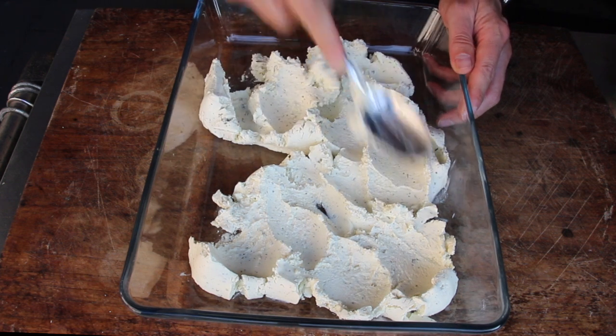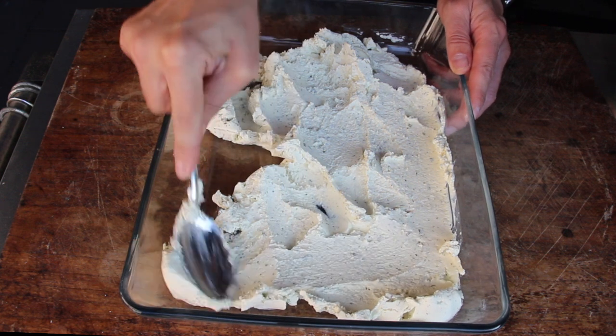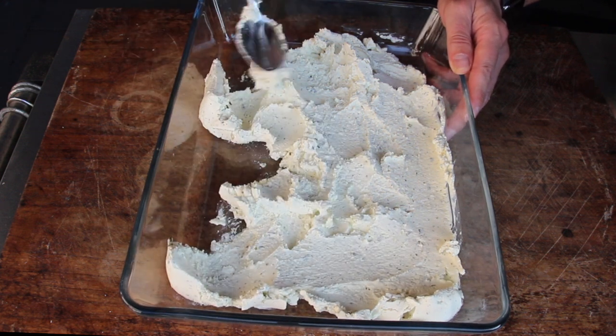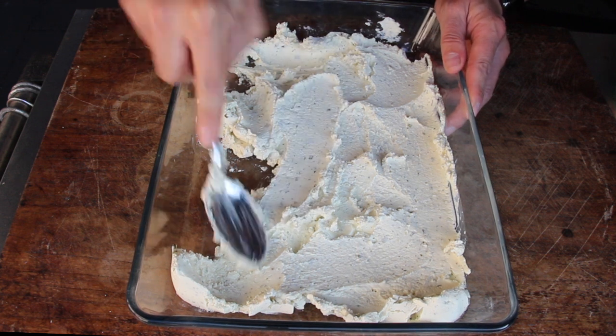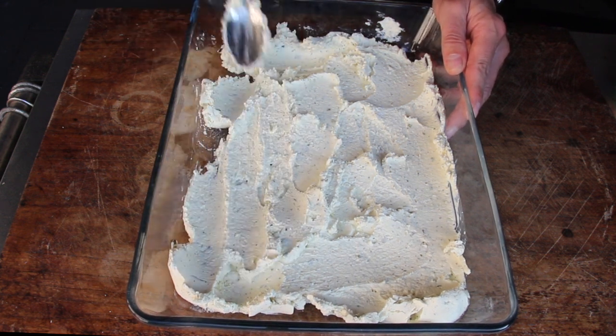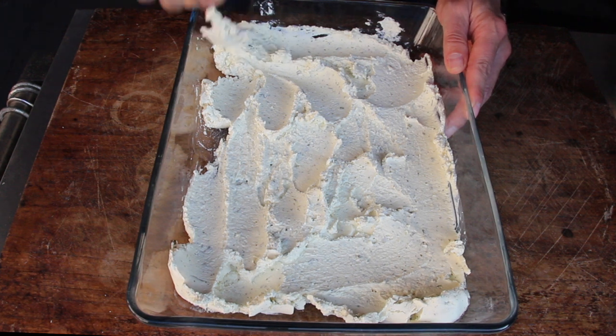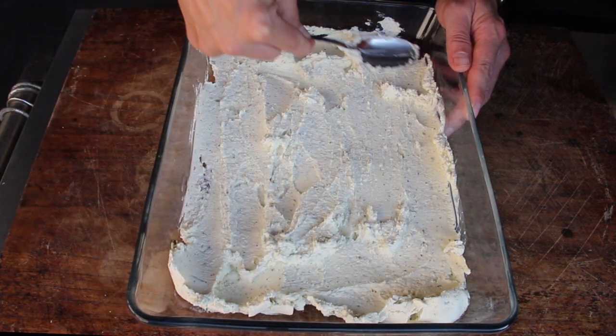We start with two packages of cream cheese. We are using cream cheese with herbs today, but feel free to use cream cheese without the herbs — it might lead to a slightly different result but it would work anyway. Take a normal spoon and spread it into your baking form; this should be the first layer.